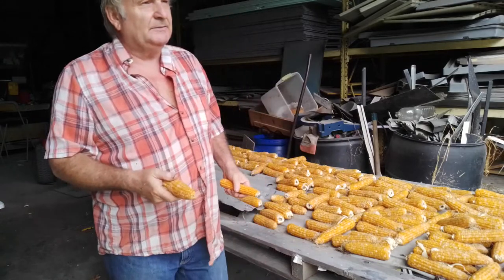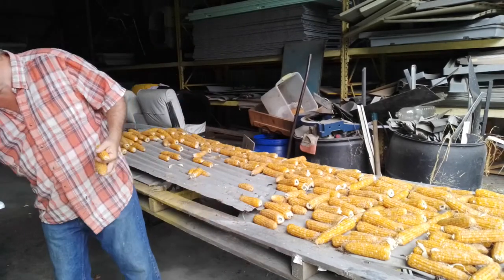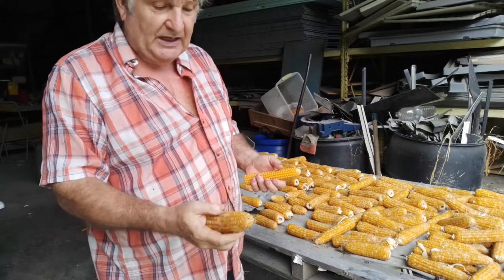Now this you can make — run it through a blender when you have the kernels all done. You run it through a blender and you can make cornmeal. Make your own breads, cakes and so on.